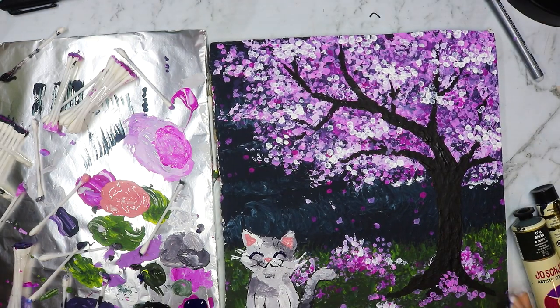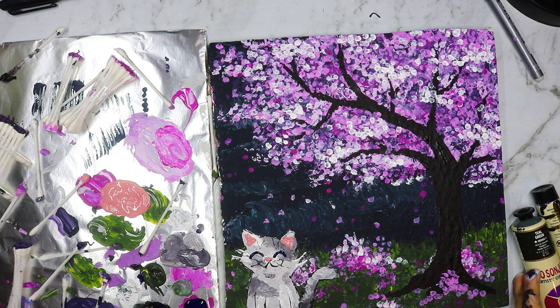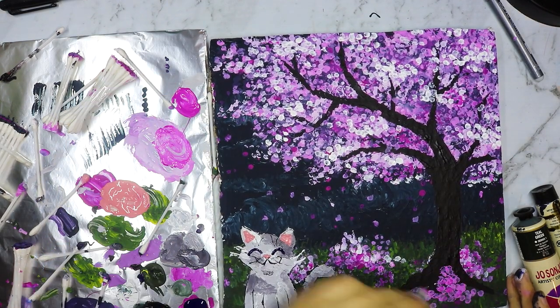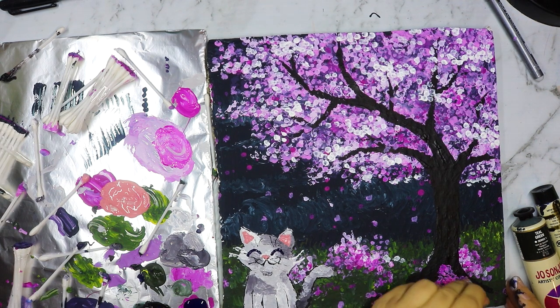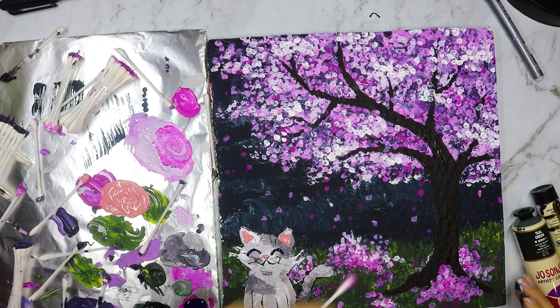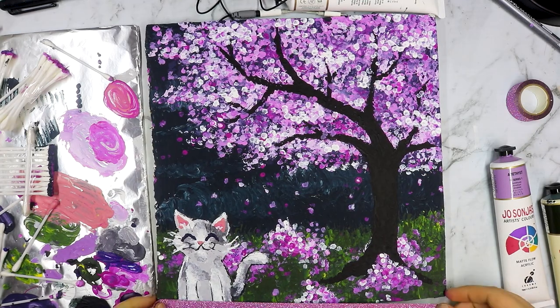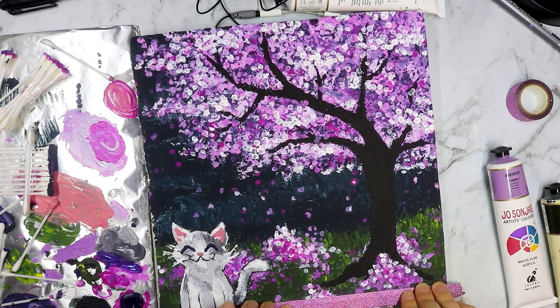After that I went in with some greys and whites and drew a little cat, because I had actually planned to include a little cat in the foreground of this painting from the beginning — I thought it would just be so cute to have him just smiling there happily. And yeah, I'm pretty happy with how the cat turned out; I think he looks pretty cute.